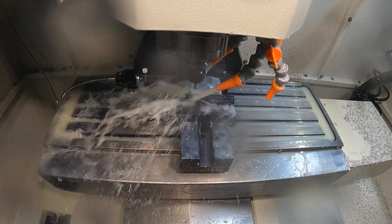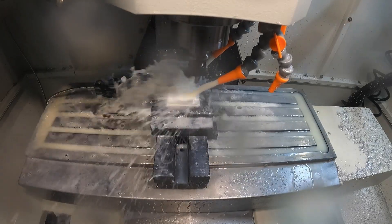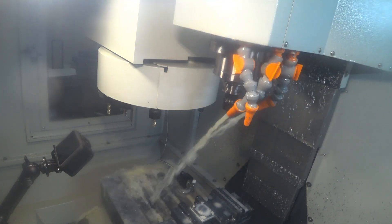Quick spot drill operation for the four holes. One thing I probably could have done is had it not retract past the top of the stock — it doesn't need to go that high — but you can see it really didn't take that long to get the job done.